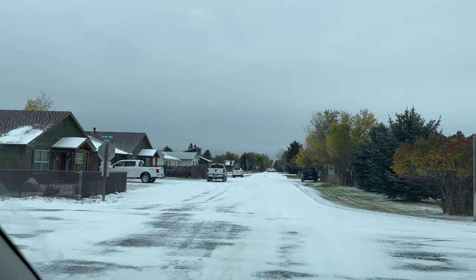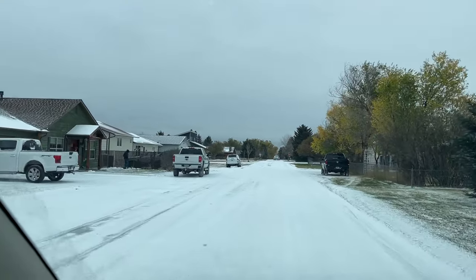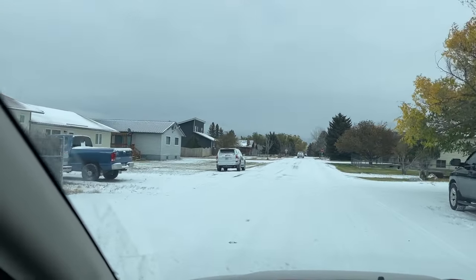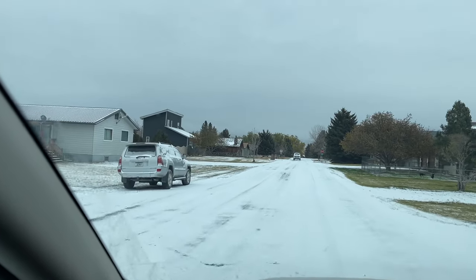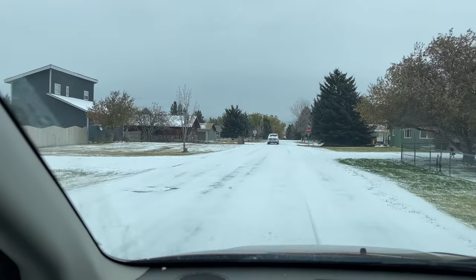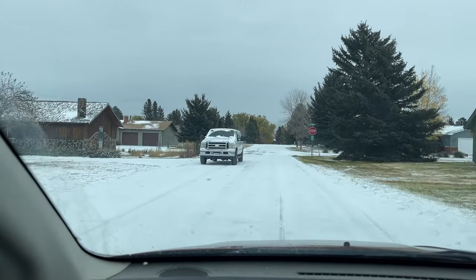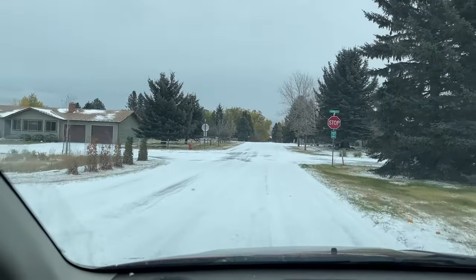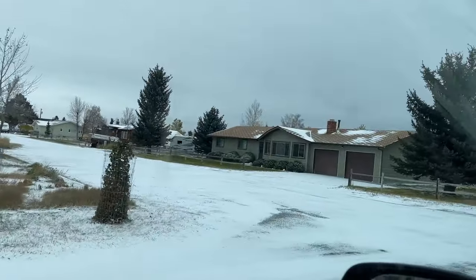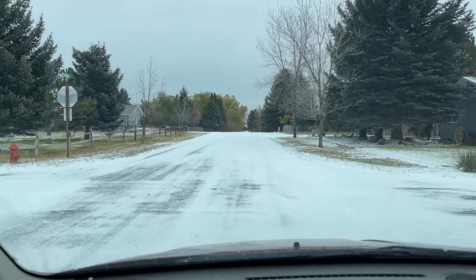Well, as you can see, we got snow last night. It's 21 degrees outside, and the windchill has us down in the teens, so it's a cold morning. I'm doing my rounds, and then I'm going to be back in the studio in just a little while. I'm going to have the heat turned on for the first time in my studio, and it's going to be a lot of fun.